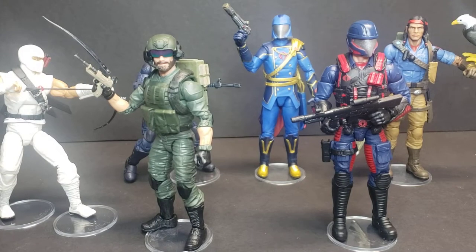Hey everybody, it's Jeff with TGC Customs. Back here in the shop today working on some of the new stuff we got for classifieds. Thought I'd give you guys a peek at some of the new stuff and some of the older stuff that we got on the Etsy store. You can find us on Etsy, TGC Customs.